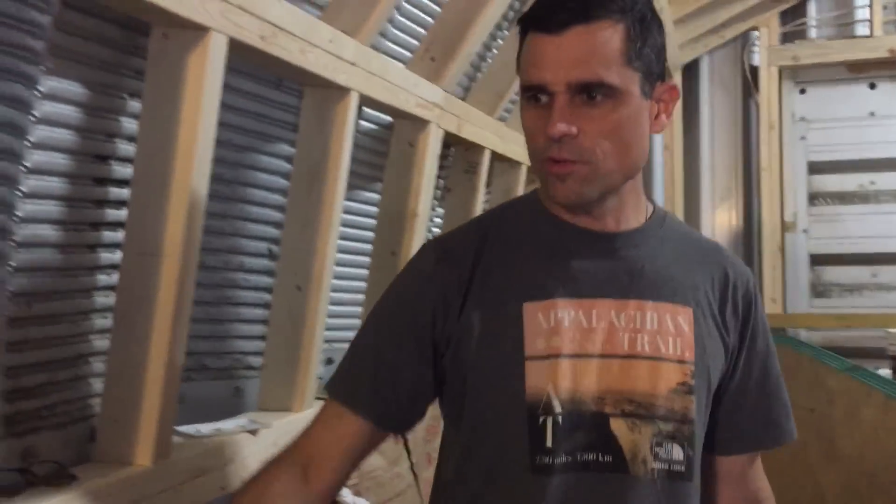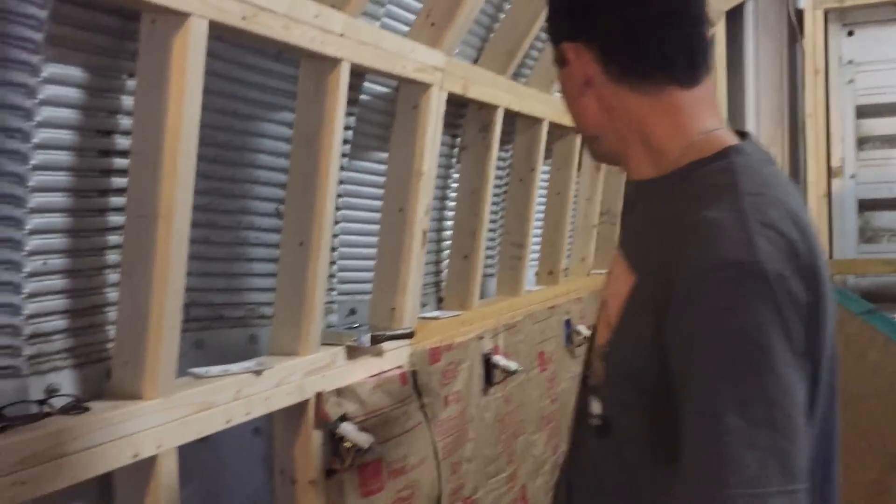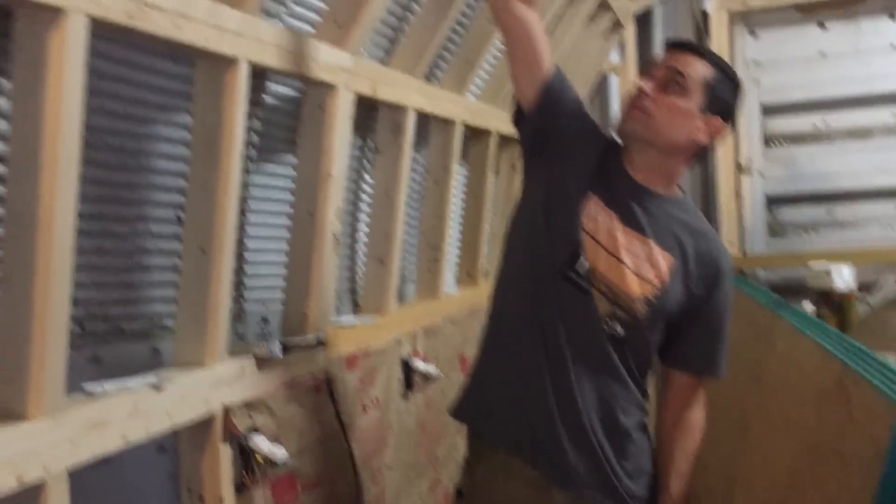We've already got the electrical run - we did that this week. We got in all these 20-amp circuits every 32 inches apart. You can't have enough receptacles in a shop. So we're going to have these all the way down here, get this 7/16th OSB up here and up to this section right here. That's the plan.